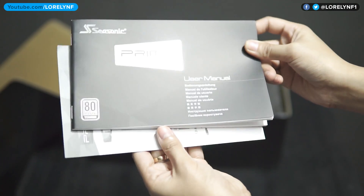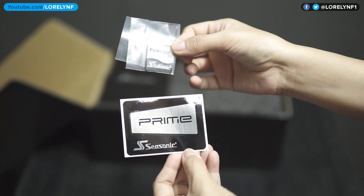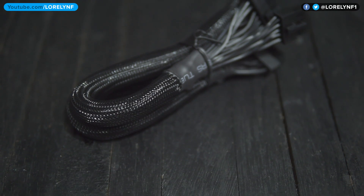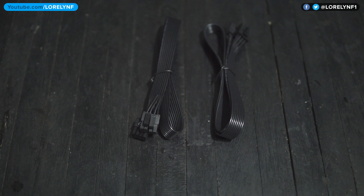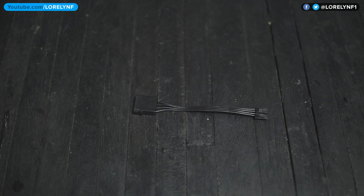Inside the box, you'll find a user manual, cable ties, installation screws, Seasonic Prime sticker and case badge. As for the connectors, it has one 24-pin, two CPU, four PCIe, 10 SATA, five peripherals and one floppy connector.